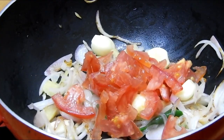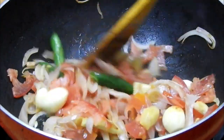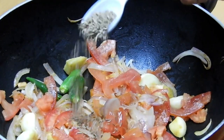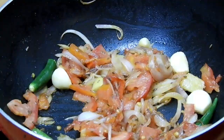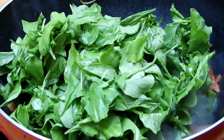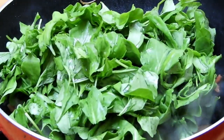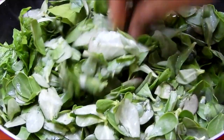Along with some finely chopped tomatoes. Once you give it a nice mix, we'll add 1 teaspoon of cumin seeds along with some salt. Ingredients are in the description box below. Next I'm adding the spinach — the spinach I'm using is sarson ki bhaji and the other one is kulfi ki bhaji.